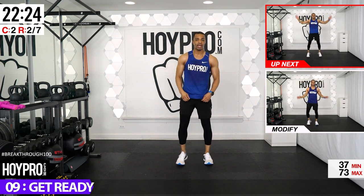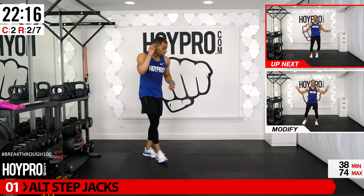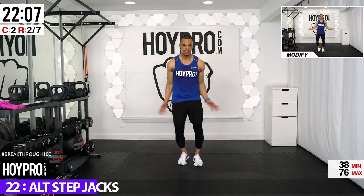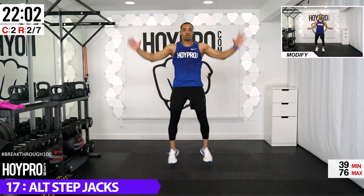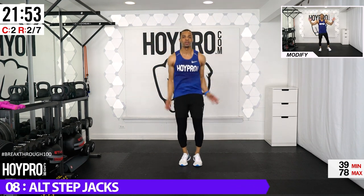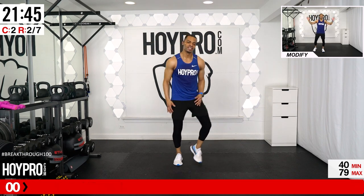We're going for alternating step jacks — a jumping jack with a step. Just step all the way through. Bring it up to the left, then right — nice and soft on those knees, stay grounded. Step into it like a party and we're dancing, coming up and over. Two in the center to keep it nice and even.